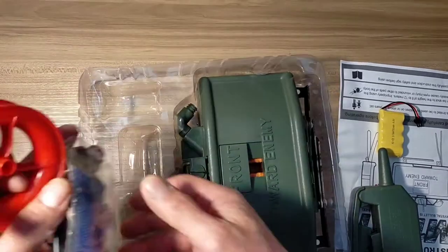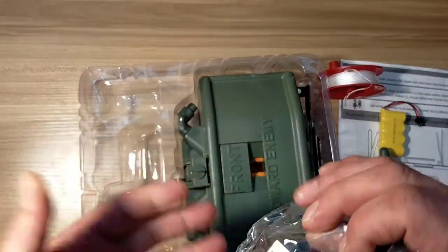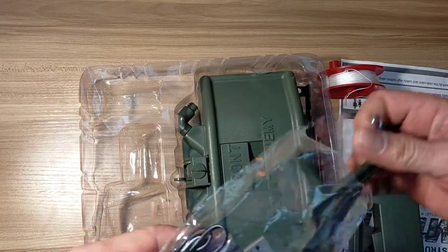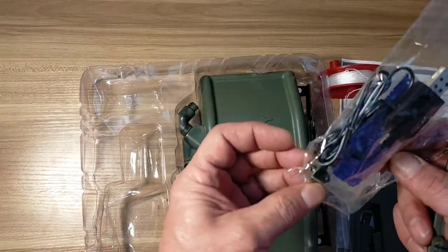Underneath here you've got all your bits, so you've got your trip wire for your Claymore. And inside the bag you get gels, a charger, and a little stake to set up the clip. You get a spare little clip as well.